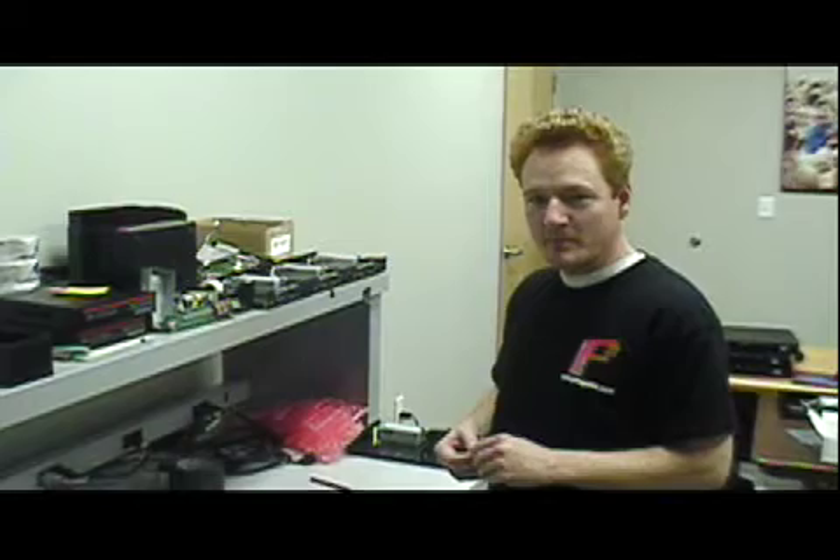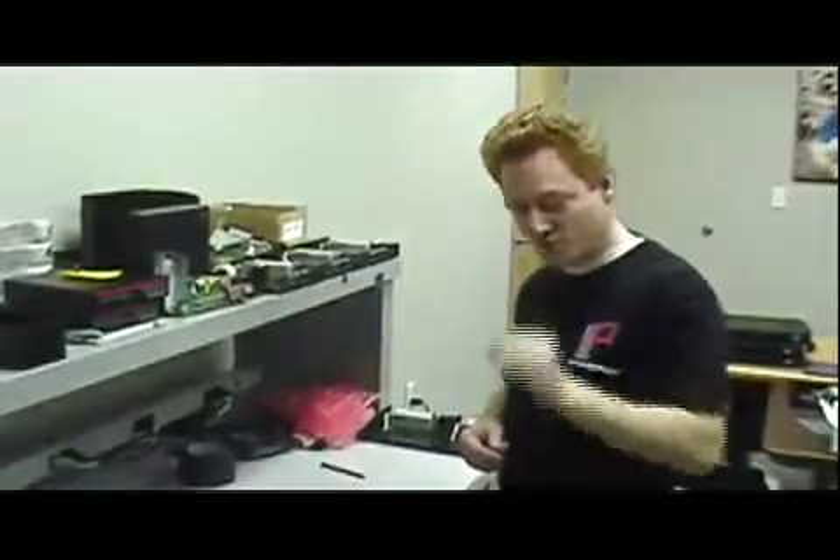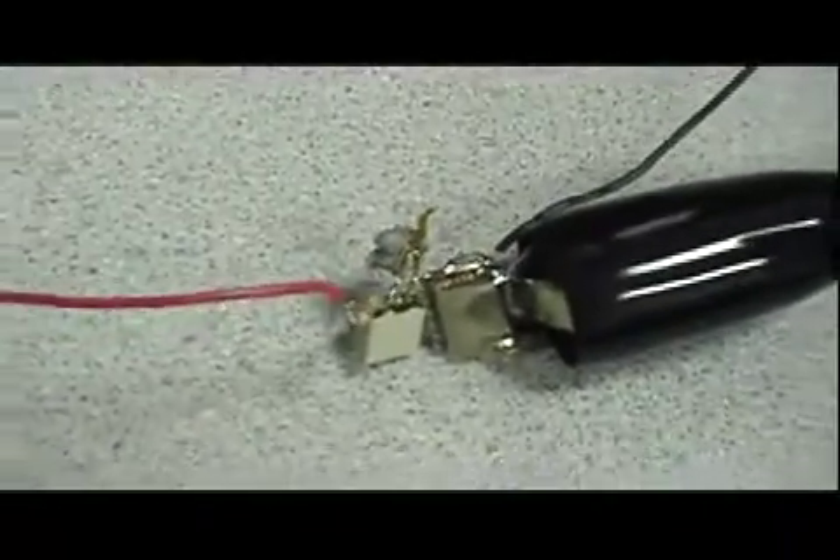We're here at the Pangolin office about to test LASORB's ability to protect a Blu-ray laser diode. LASORB is a small component about the size of a capacitor. It has two wires on it, and you connect these two little leads from the LASORB directly to the two leads of a laser diode. That way it's able to protect the laser diode. We were sent a Blu-ray laser diode from a client — a 405 nanometer Sharp laser diode like the ones used in HD DVD players and modern Blu-ray players.